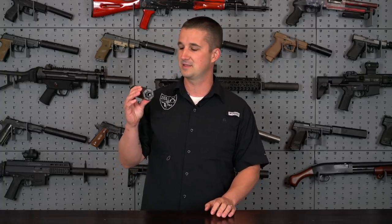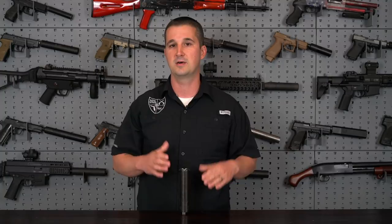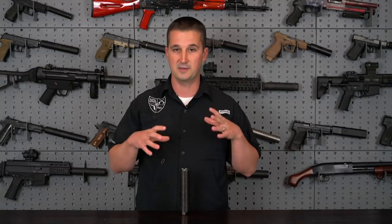Let's go ahead and cover the specifications of the Helios in detail here in the studio, and then we'll pack up a rifle and head to the range to see what it sounds like.